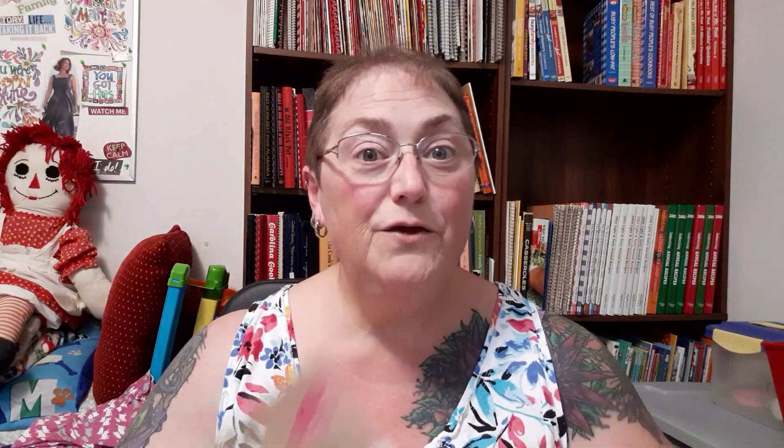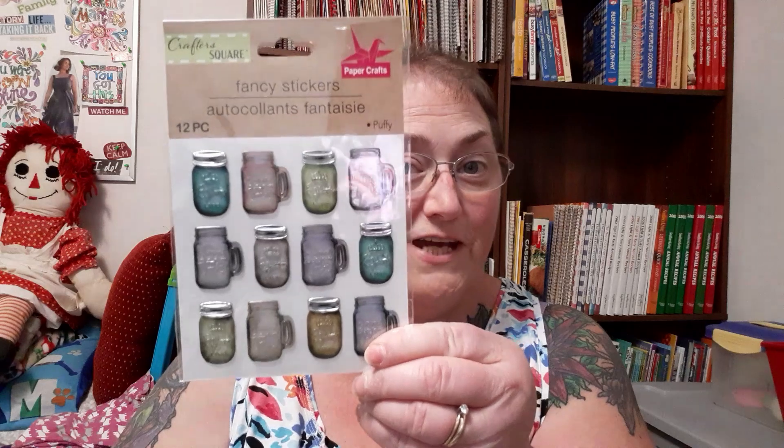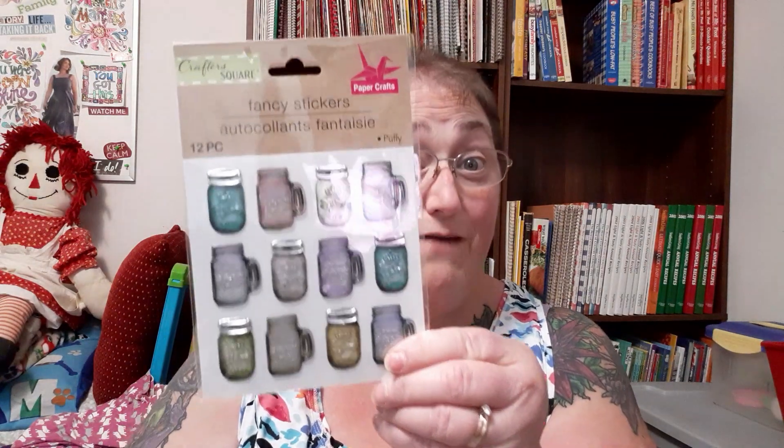Now here comes the big bag. I had one or two of these already and picked up another — they're rub-on transfers, only one sheet per pack, so if you need extra letters, tough luck. That was the only one I could find among all the stickers. Then I found these — little mason jar stickers. I don't know what I'm going to do with them yet, but something for my kitchen. They're so cute!